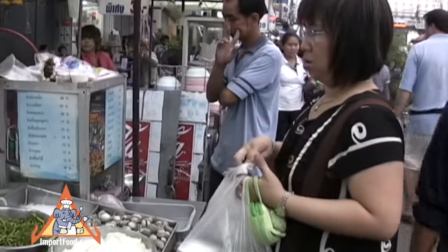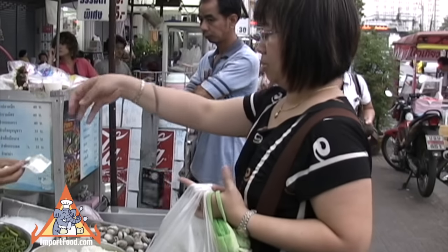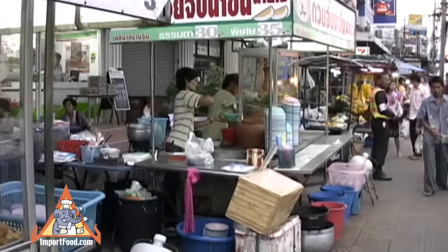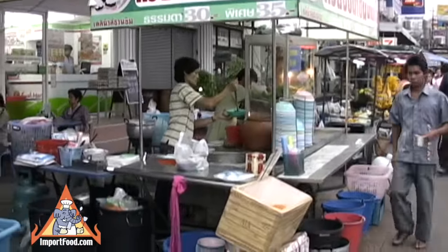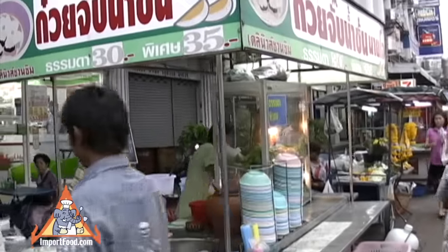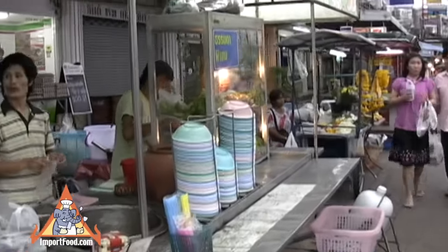That's a very inexpensive, excellent tasting meal — that's the type of food you can get from the street vendors in Thailand. We'll keep strolling. We have an entire video series at importfood.com showing these street vendors, and next up we'll stop at the koi chop vendor. Thanks a lot for watching.